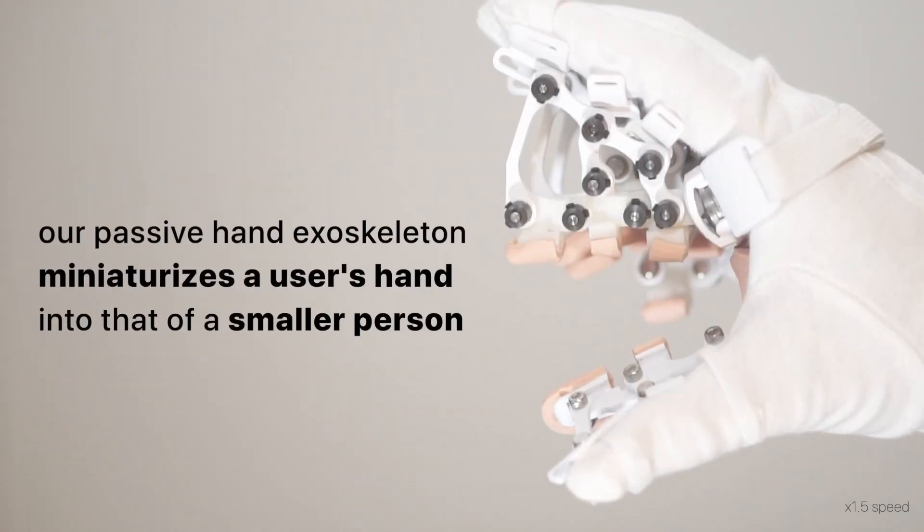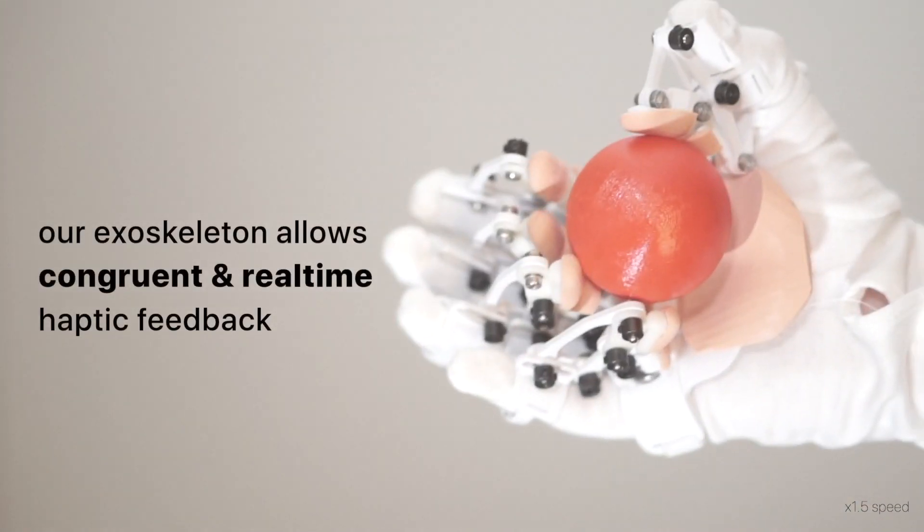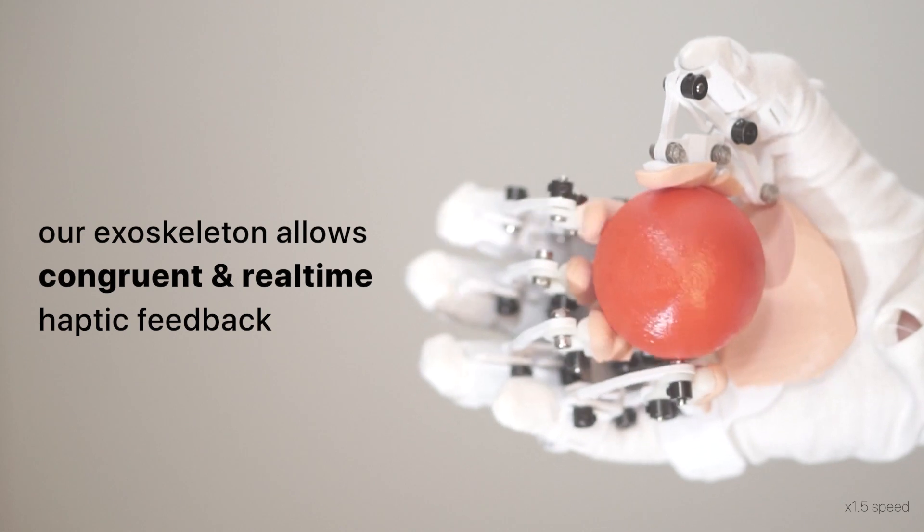Our passive hand exoskeleton miniaturizes a user's hand into that of a smaller person. Our exoskeleton allows congruent and real-time haptic feedback.